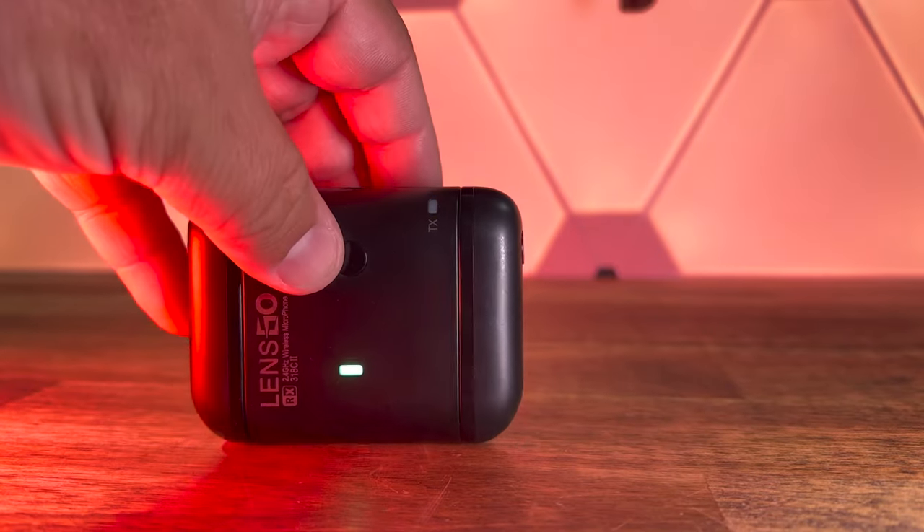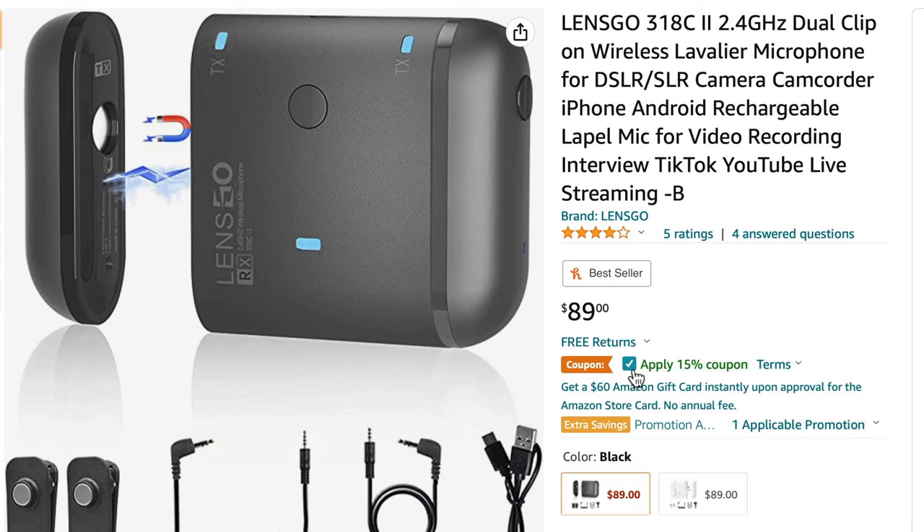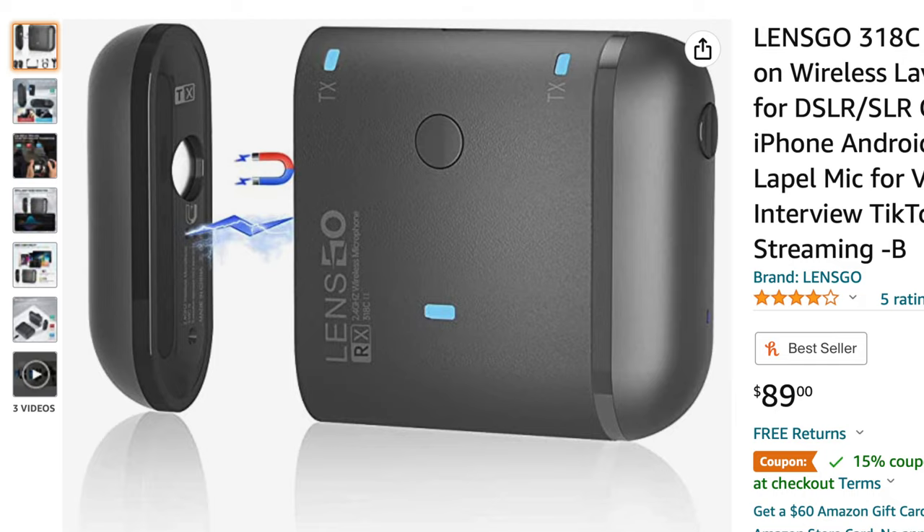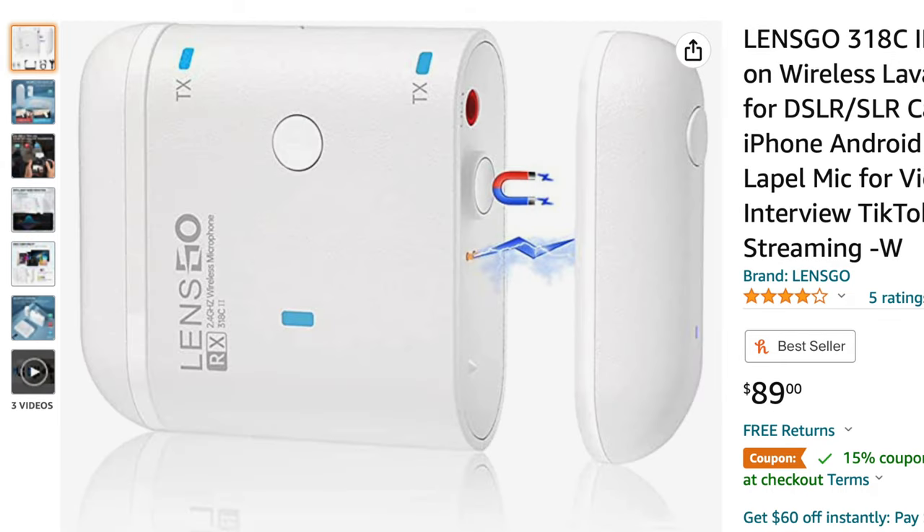I like it. It's compact, it's portable, it's easy to use right out of the box. Best of all, the price — it comes in around $75 with a limited-time coupon code, so do check out the description. You can get this in black or white depending on what you're using it for. That's it for me today — a lot of really cool products to share with you coming out soon. I'm really excited to show you, so stay tuned and I'll see you next time.